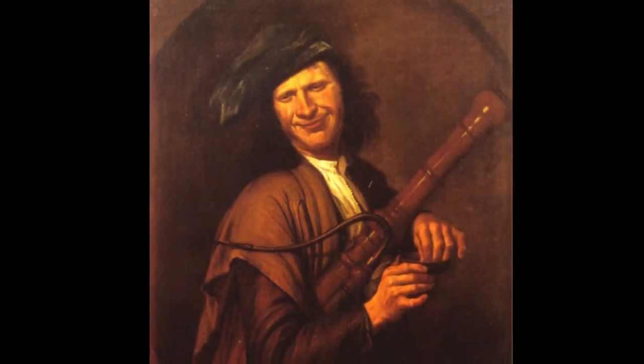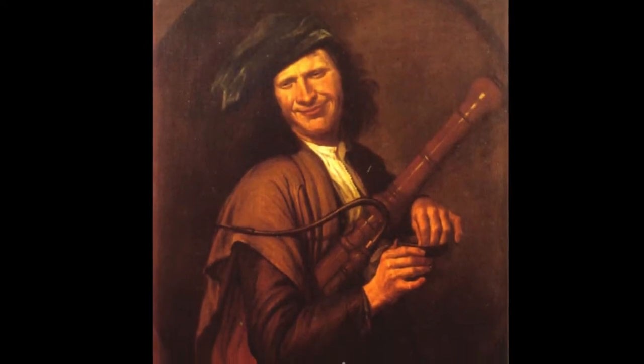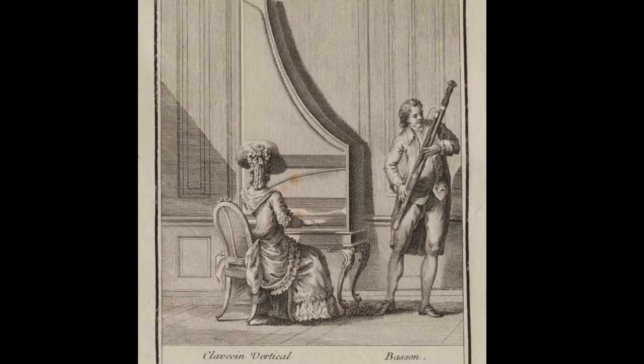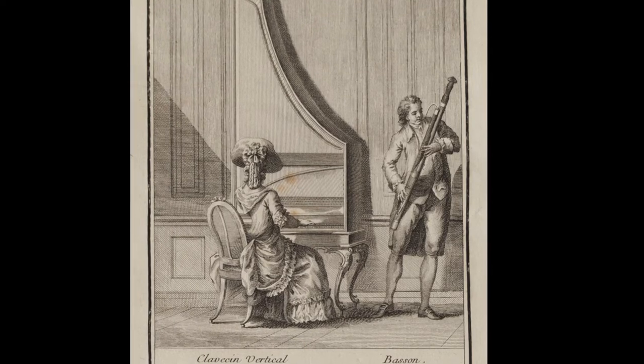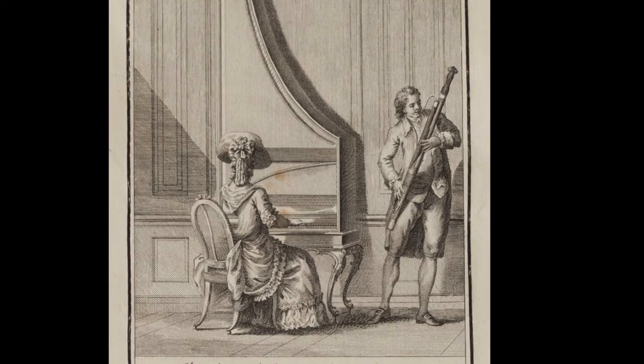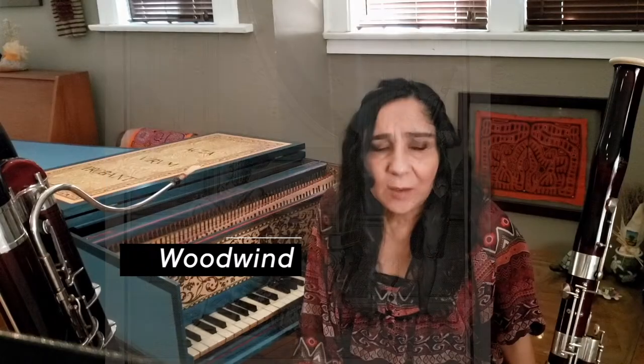Bassoons were invented 600 years ago — that's 200 years before the United States was even a country, so this was a long, long time ago. The bassoons were the lowest sounding instrument of the woodwind family and they were used to accompany the melodies performed by the violins, oboes, flutes and other melodic instruments. The musicians and composers soon realized that they needed an even lower sounding instrument, so they created the contrabassoon.